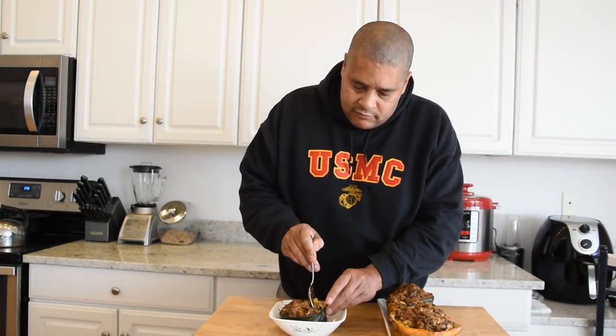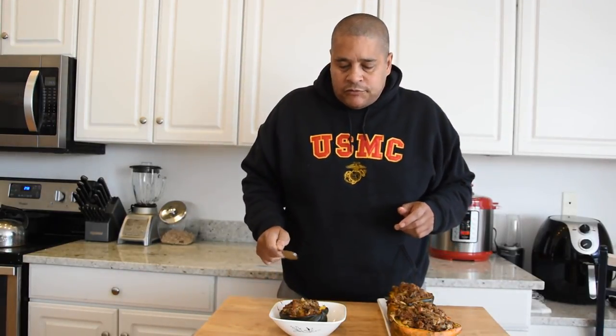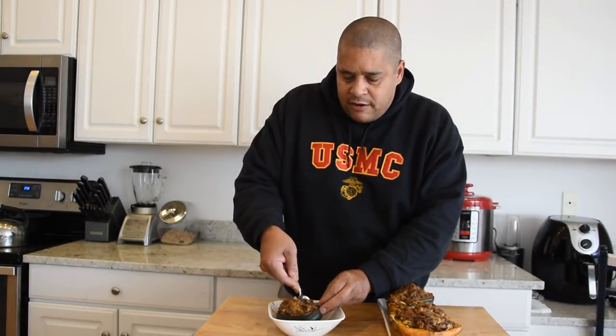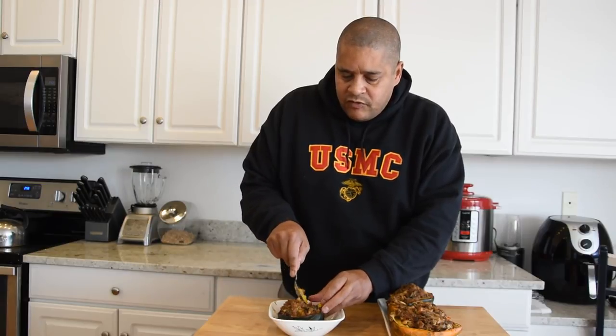That's what it looks like all plated up — let's get in and see what we think. I am loving all that sage, both from what I added and from the sage sausage. I'm going to get a little bit of this acorn squash rim on this bite along with the stuffing.